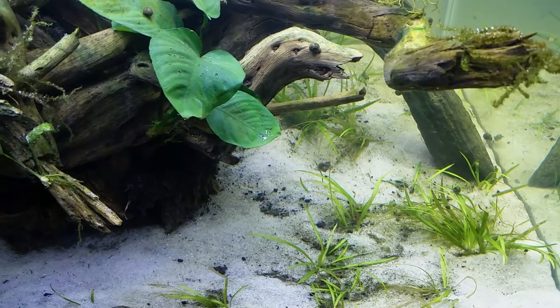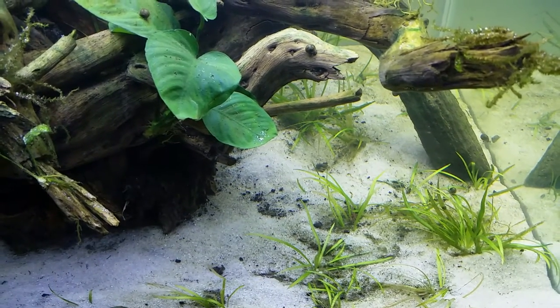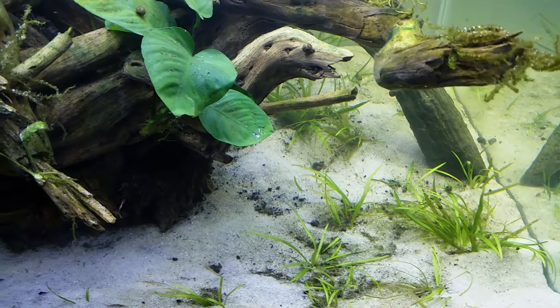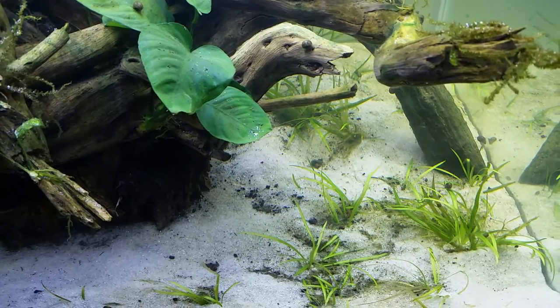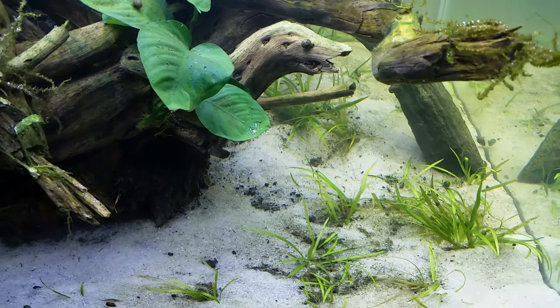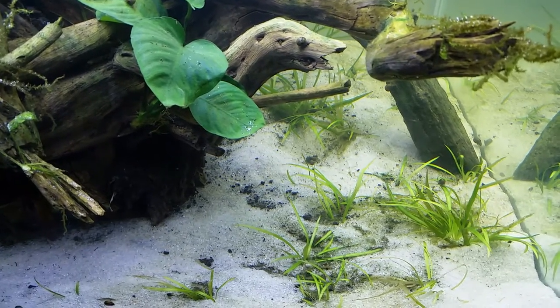I bought a bunch of Beamswork LEDs — these 30-inch LED arrays, 6,500 Kelvin white LEDs, but they're peppered with these so-called actinic LEDs. About 10 to 20 percent of the LEDs are this very striking blue, and that gives the blue hue you see on the left.